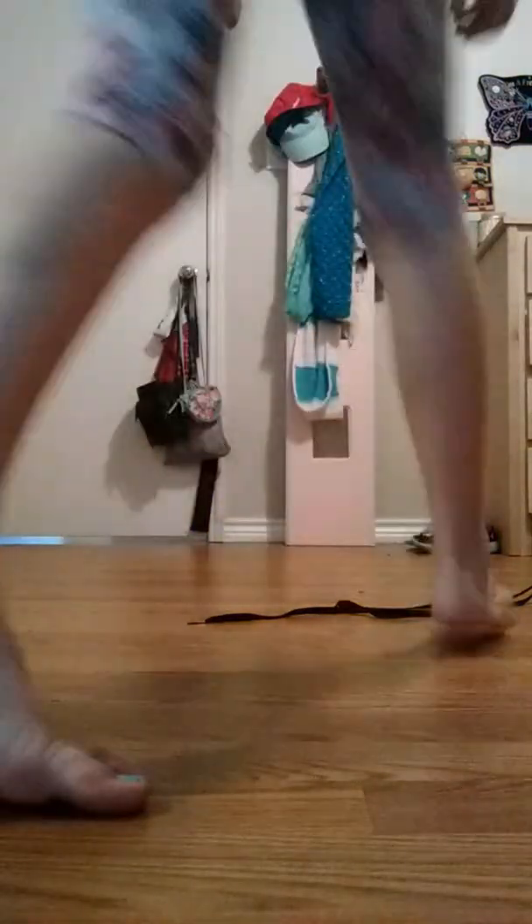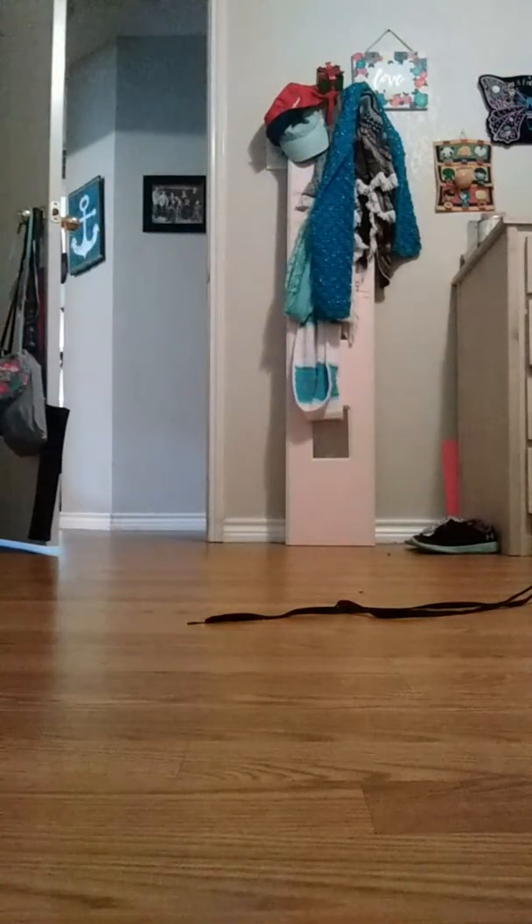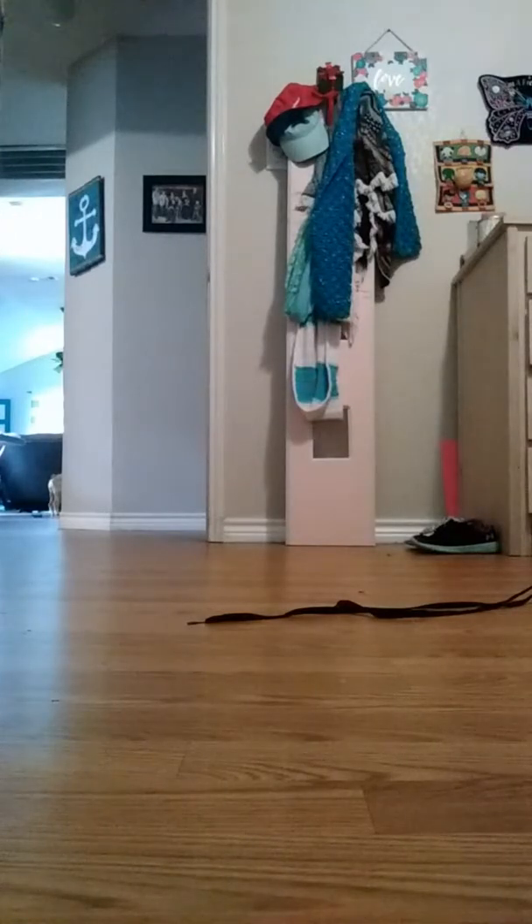I'll be right back, I'm going to get some weights. Let's do it. Oh, this is heavy. Oh gosh.